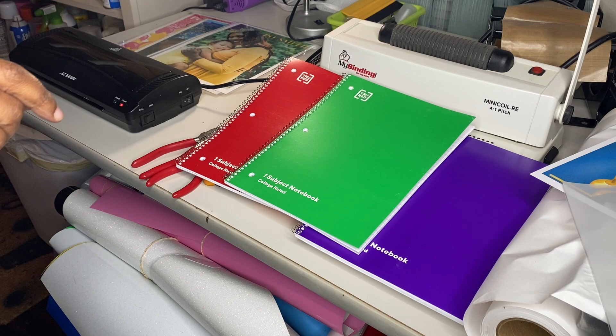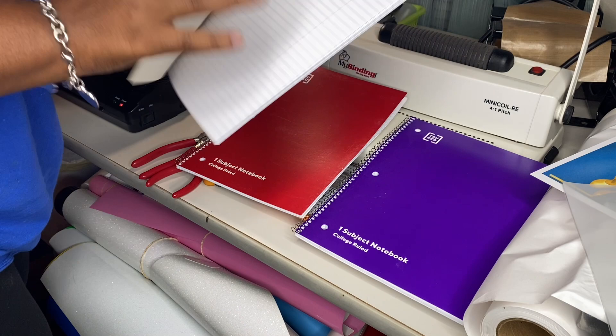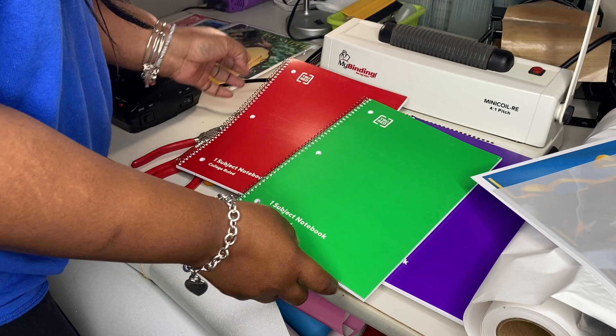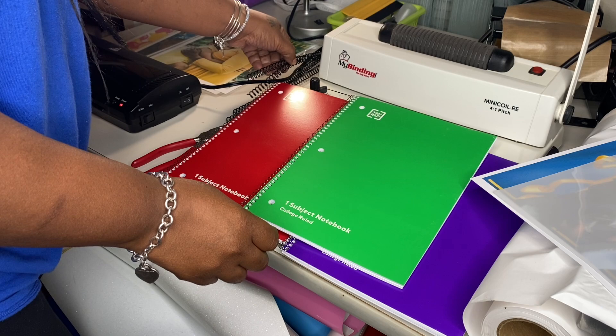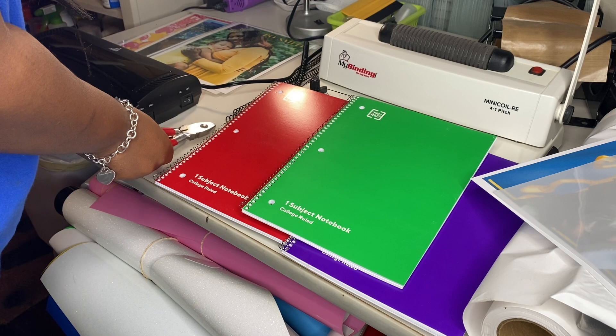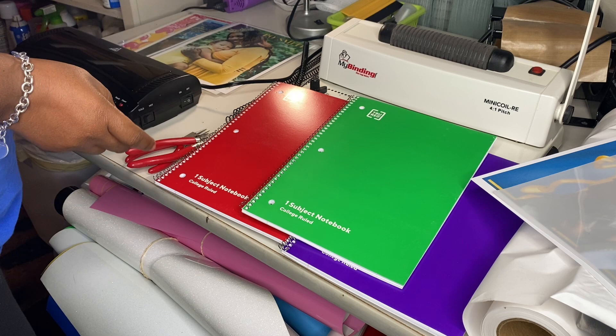The items that you will need are, of course, a spiral. You will need laminated sheets. You will need a hole puncher of your choice that will punch the holes of the spiral on there. You will need coils, a wire cutter, as well as a jewelry plier — the tool you use to twist. You would need a laminating machine, a printer, and of course a computer.